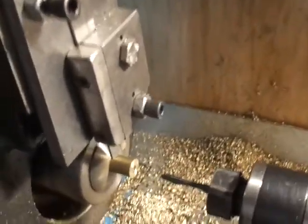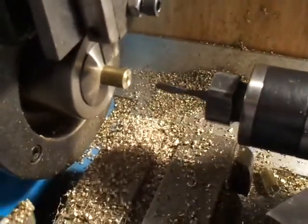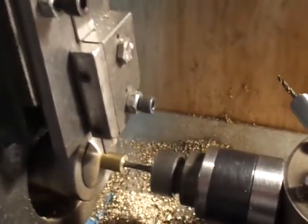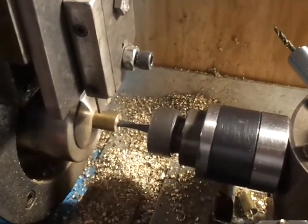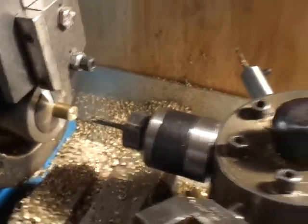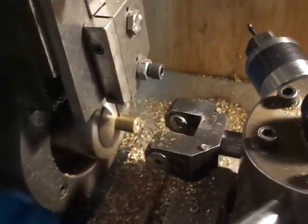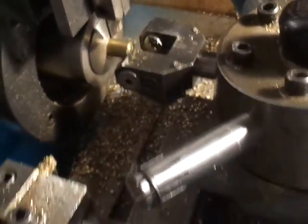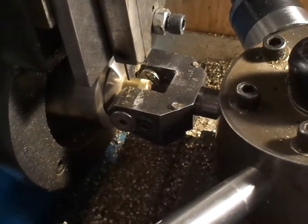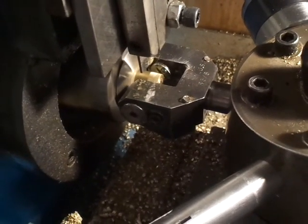I'll slow down and show you the tapping process. As I make contact and pull back, it's freewheeling until I reverse the machine and the tap backs out. With that procedure done, now I go to the T8 knurling head. This is how I make the knurls — quick and easy.